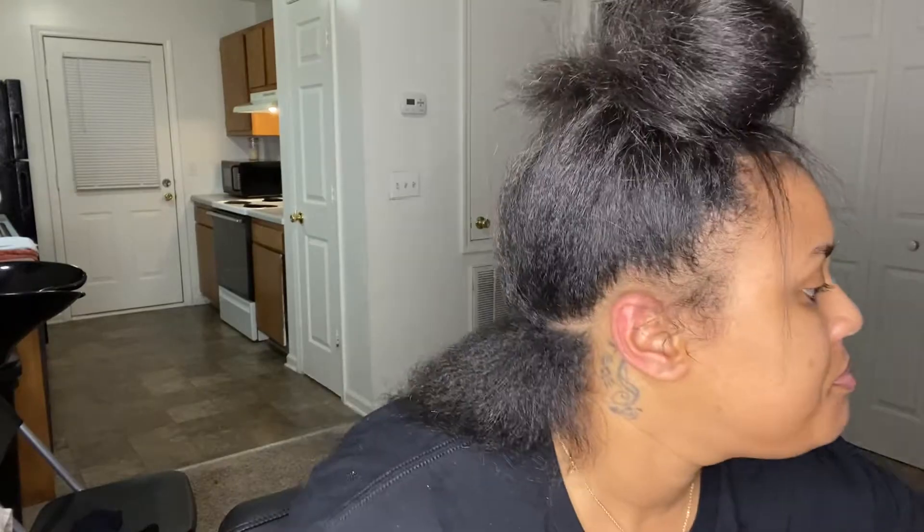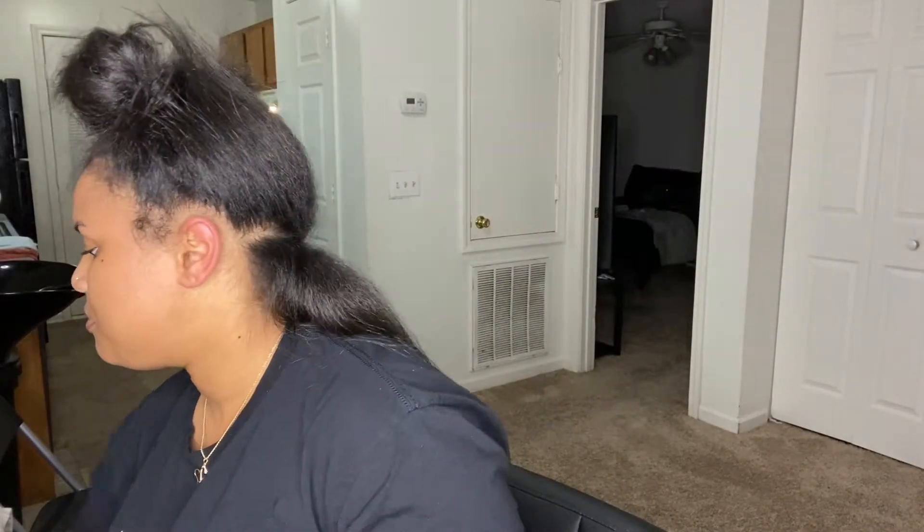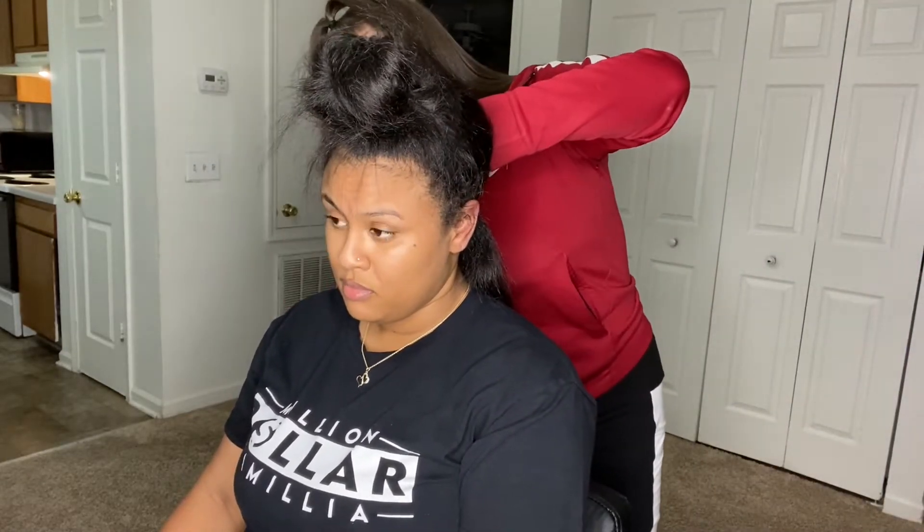If y'all don't mind, when we're done watching this video, go follow Million Dot Familiar on Instagram — I will tag their information below. Today I'm using the four pack of Glance Model Model braiding hair, of course some Shining Gem, and some perm rods that I got from Walmart.